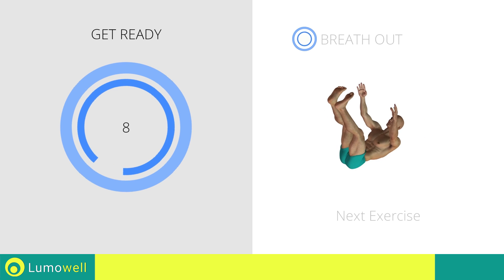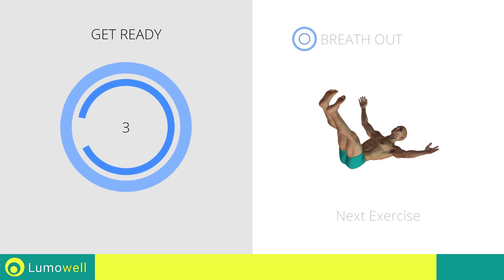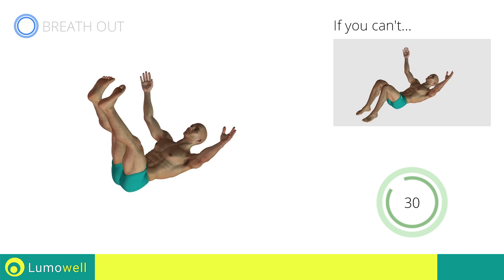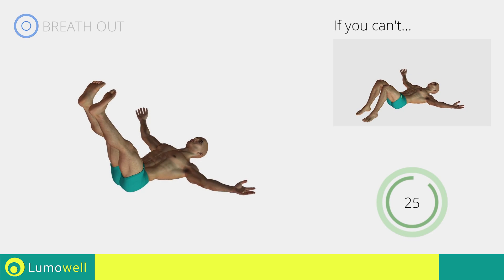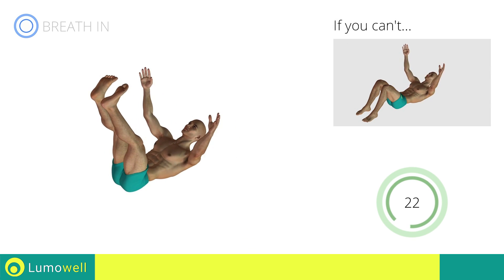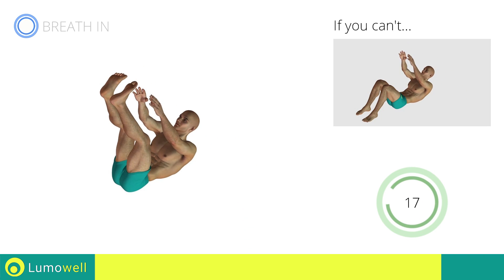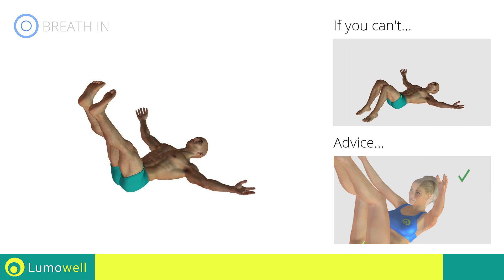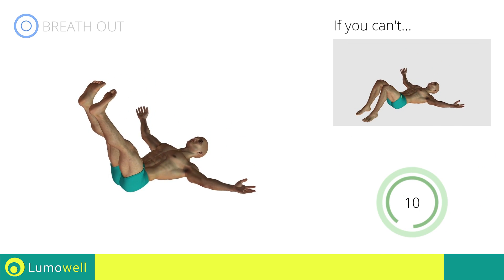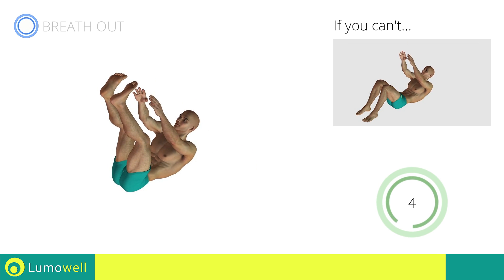Next exercise: Crunch with Ankle Touch. Three, two, one, go! If you can't, try keeping your legs bent but place your feet firmly on the ground. Do not lift your lower back off the floor. Do not strain your neck — staring at the ceiling may help. Stop.